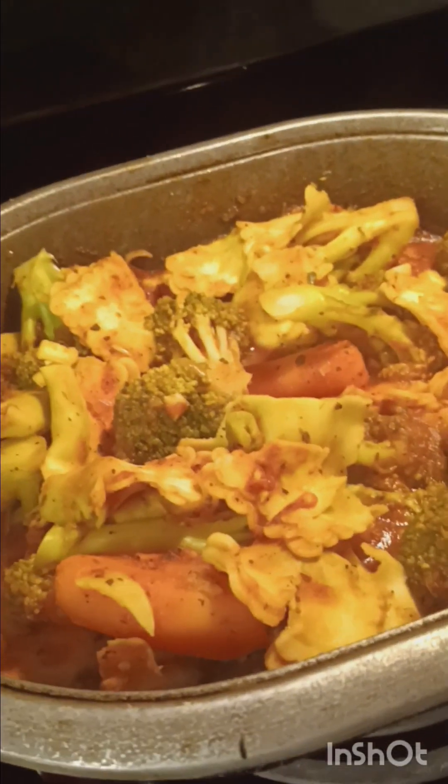That is our finishing product. I'll give it a good stir. Presentation will look better on the plate. Veggie ravioli.